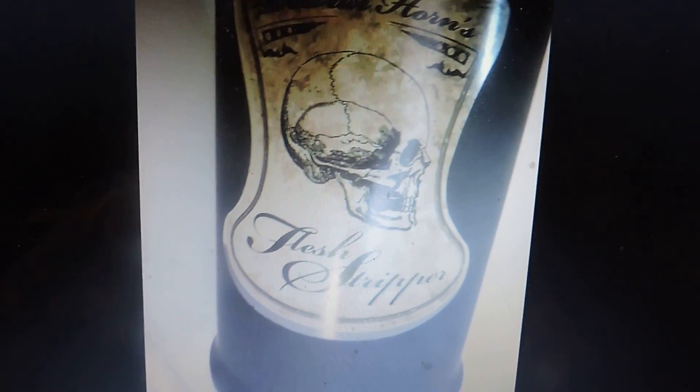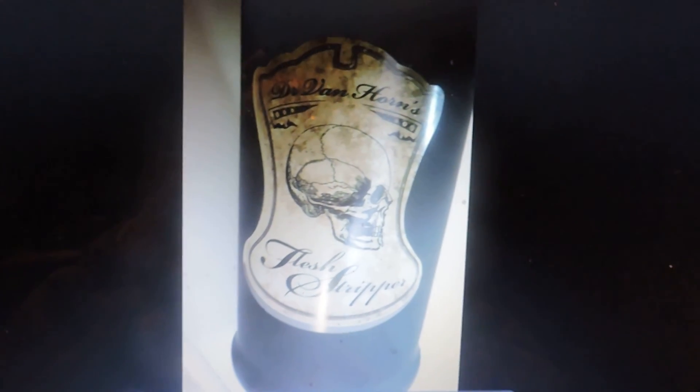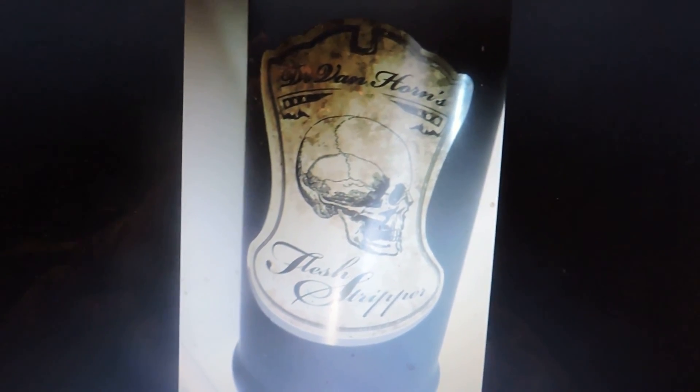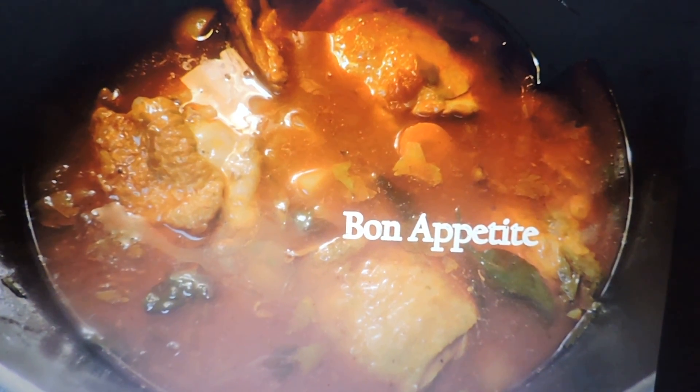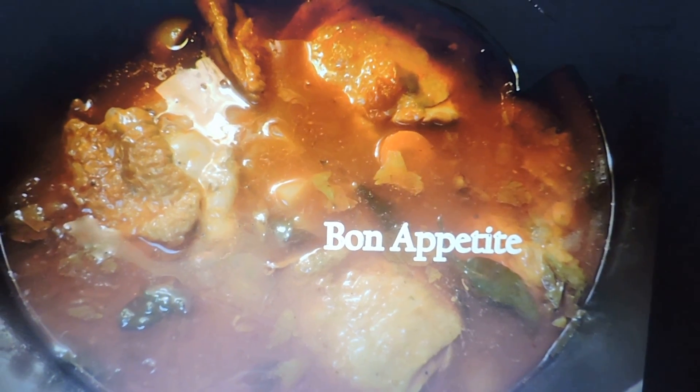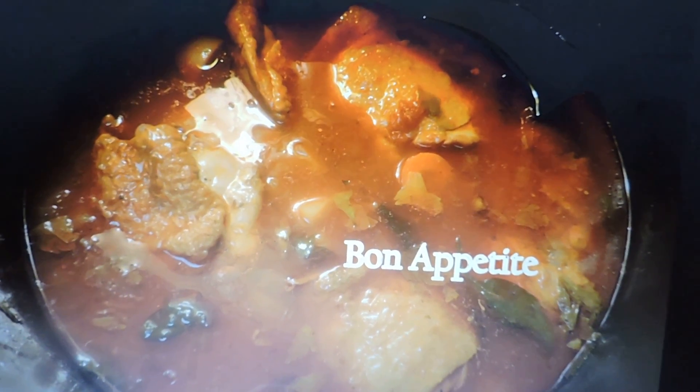It's called 'flesh stripper' — it's kind of a cross between a wine, a whiskey, a gin, and a vodka, and it'll really put hair on your chest. And there's the finished product in the pot.